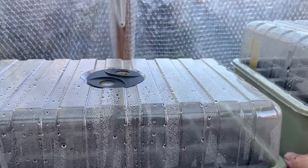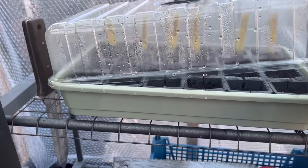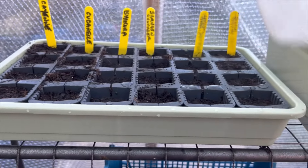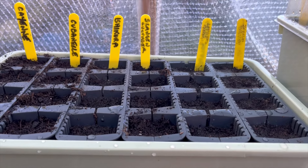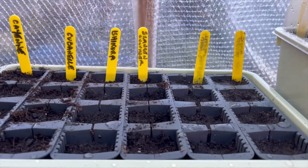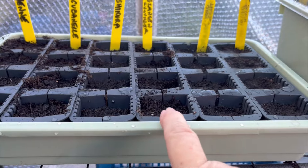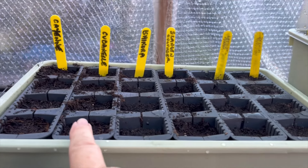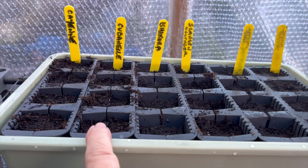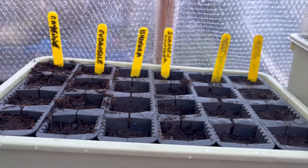This one is the smaller tray. In here are the Zebrun shallots, the little gem lettuce, this one is the cucumbers, these are the Ishikura, this one is the cubanelle peppers, and this one is the cayenne. So that's those.